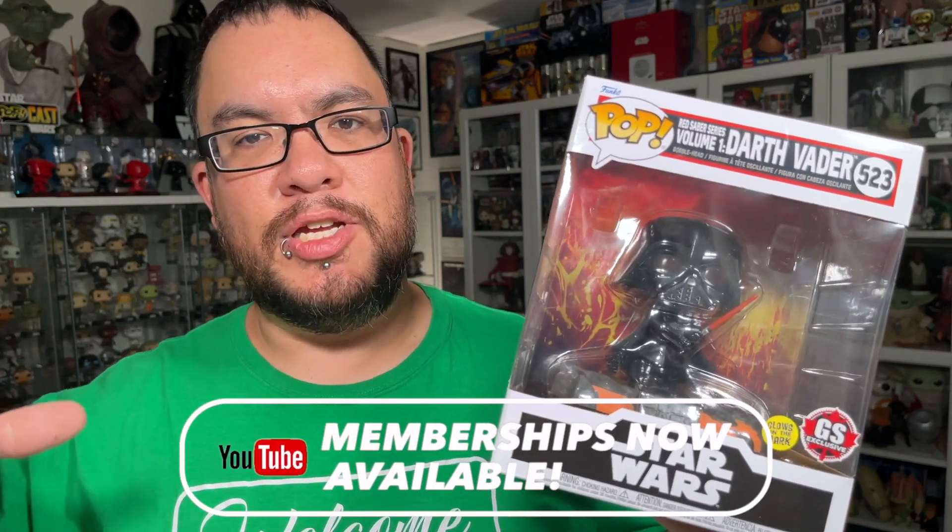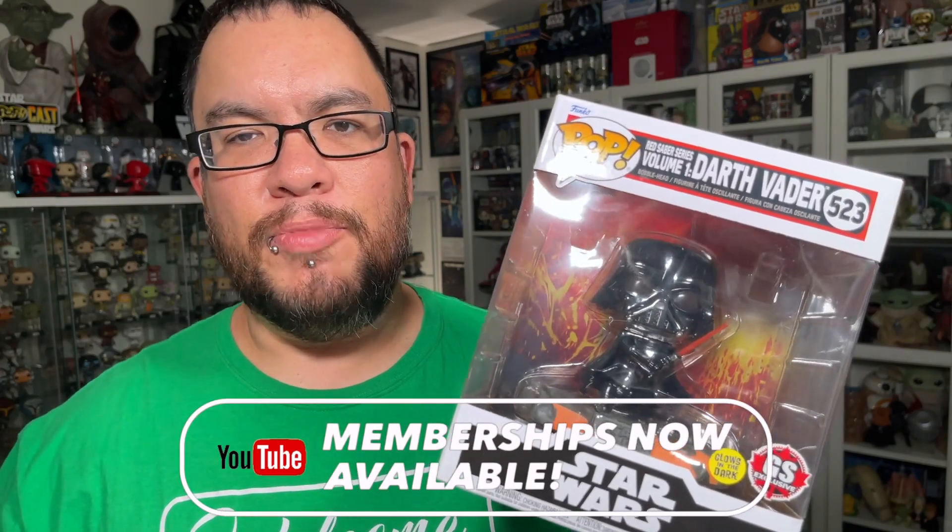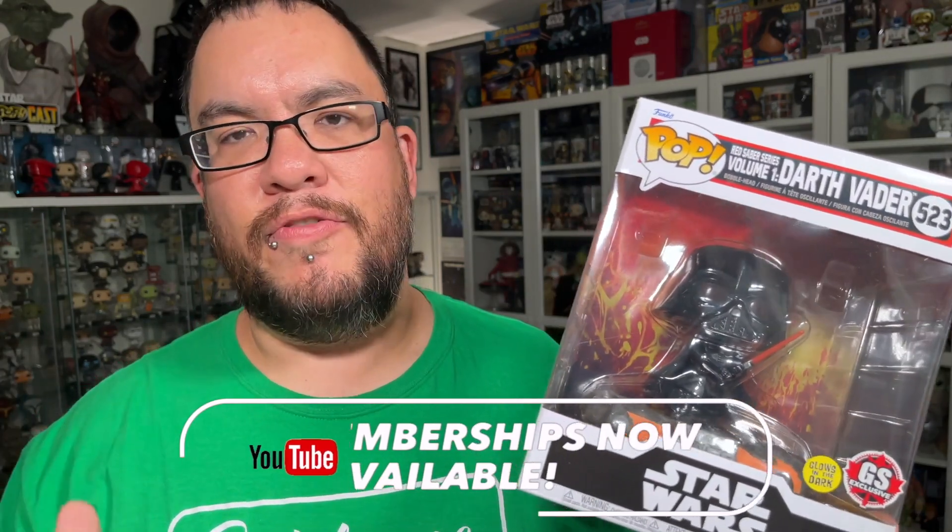This guy is the last one in that series as I mentioned. I've been waiting for GameStop to release him up here in Canada for the last few months now. It took forever for this guy to show up, and he finally showed up last month, so I picked him up while I was close to a GameStop.